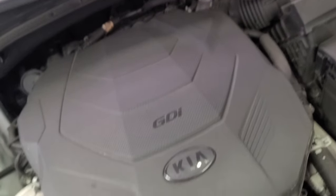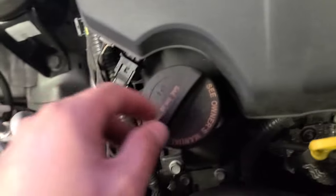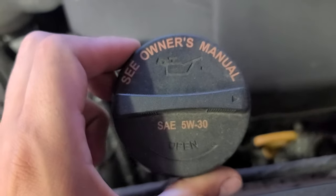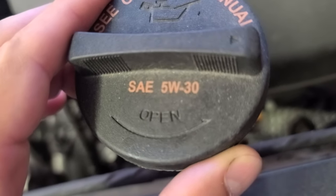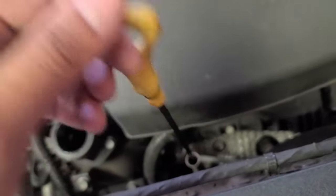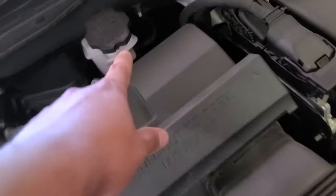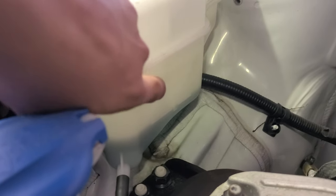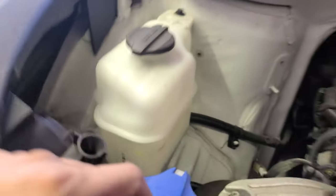Now you can see the Kia engine. To remove the oil cap, spin it counterclockwise. The type of oil is 5W-30. The oil dipstick is right there — it's labeled 'engine oil.' You can also see the battery, brake fluid reservoir, windshield fluid reservoir, and cooling reservoir. The coolant is currently at a low level — it should be at the max line.